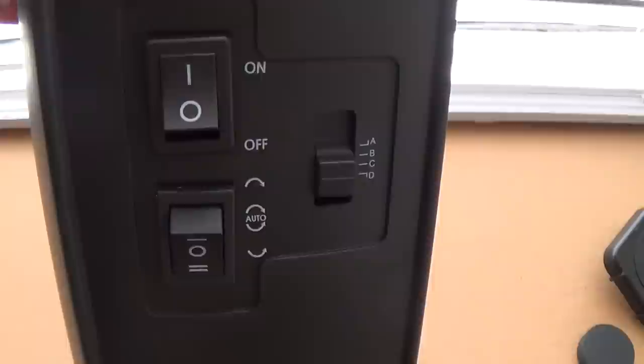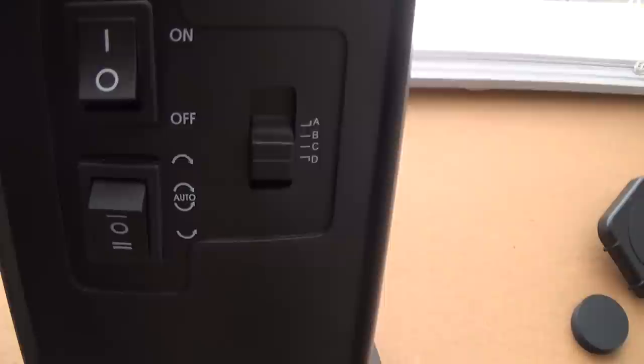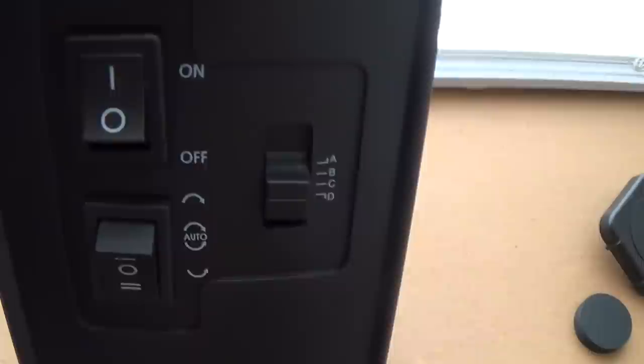The slider controls the timer with settings A, B, C, and D. On A, it rotates for 33 seconds and rests for 12. On B, it goes for 10 minutes and rests for 90 minutes. On C, it runs for half an hour and rests for three hours. On D, it runs for a full hour and rests for three hours. I have mine on D to get maximum charge.